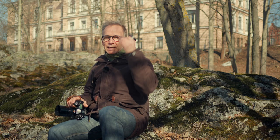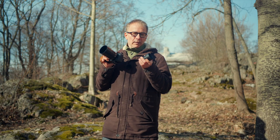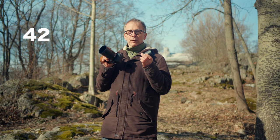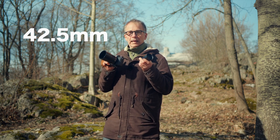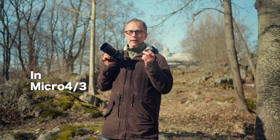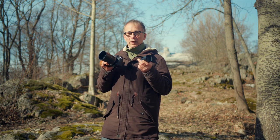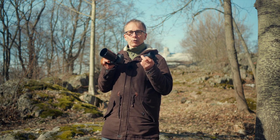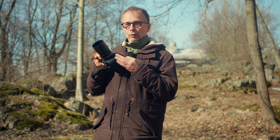It looks like spring is on its way, or eventually summer. It's such a pretty day today I decided to leave my beanie and gloves at home. Both of these lenses have exactly the same 42.5mm focal length, which is generally considered the portrait lens, but of course they're suitable for all kinds of subjects wherever you need a short telephoto lens.